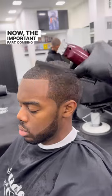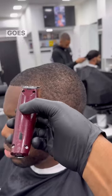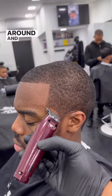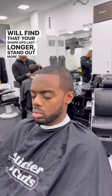Now the important part: combing it out so it comes out a shape, and then going over it. Many people miss this step, and then when the client leaves and goes home and brushes his hair, the shape doesn't look the same. So it's important to comb it out quite a few times all around and then go over it, scraping the edge. You will find that your shape ups last longer, stand out more, and the client's more satisfied.